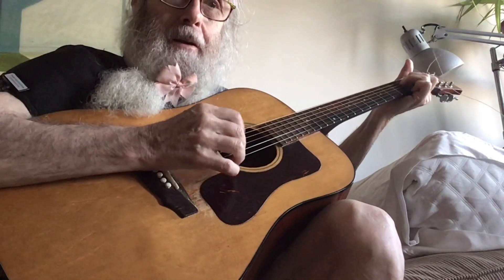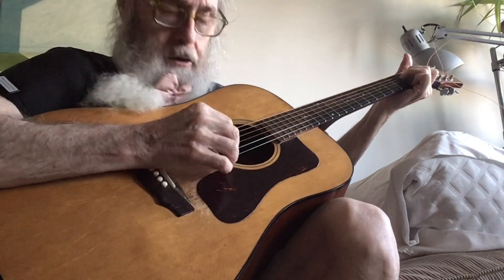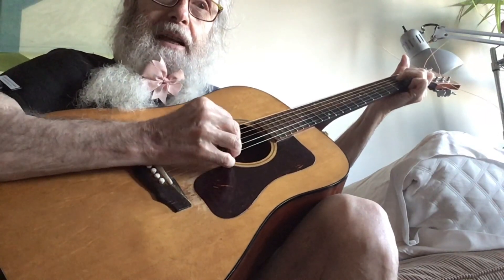So the first thing you do is you go like this. I'm laying my palm on the strings so that it doesn't sound like this — it sounds like this.